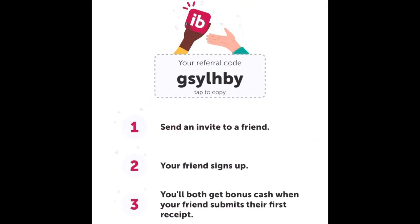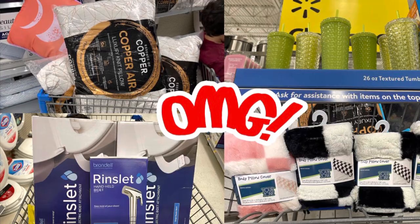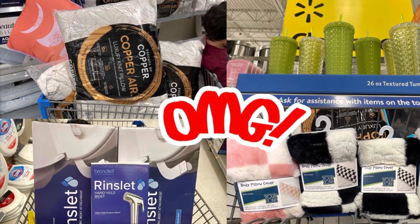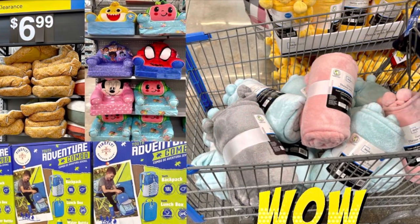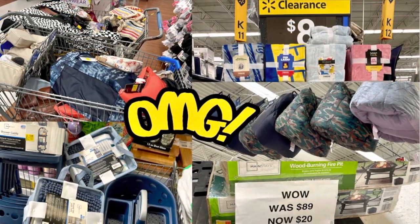Don't forget to use my referral code if you're new to ibotta — when you submit your first receipt you'll get a bonus back, and I'll get one too. Thank you guys so much for always supporting my channel. Don't forget to give it a like, leave a comment down below, check out these videos, and I'll see you guys in my next one.